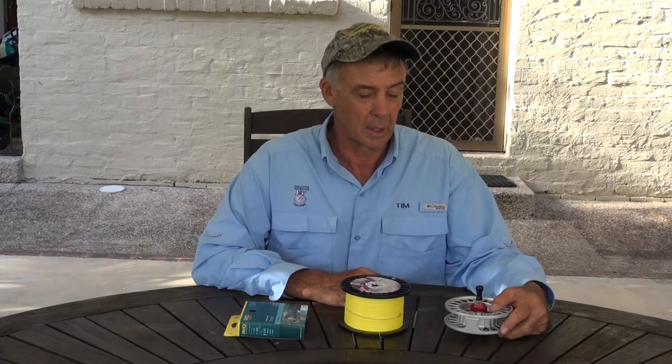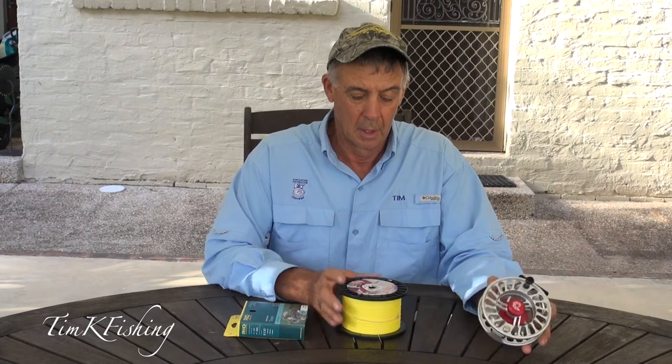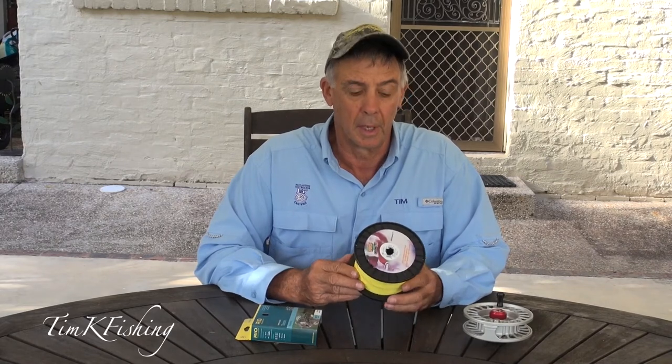I'm Tim from Timco Fishing and I'd like to share how to spool up a large fly reel with 50 pound backing and a 12 weight fly line. The problem is how do you know how much backing to run on before you've got too much or too little. I'll show you a few tricks we've developed over time with standard stuff and an easy way to do it.